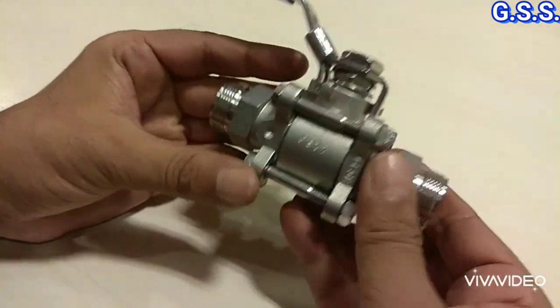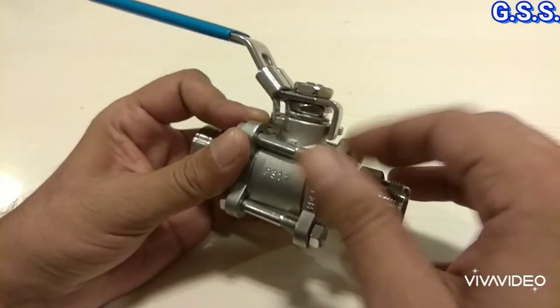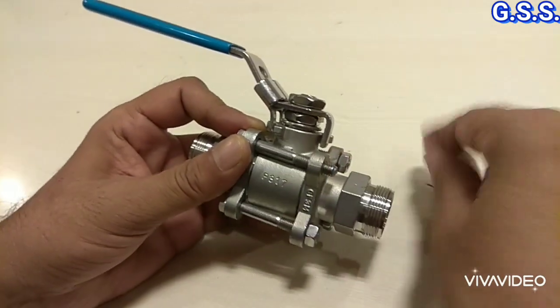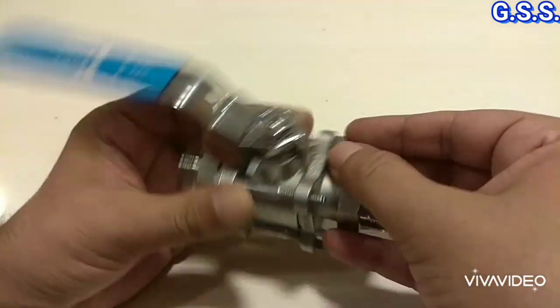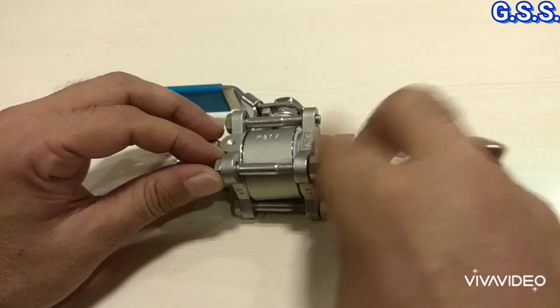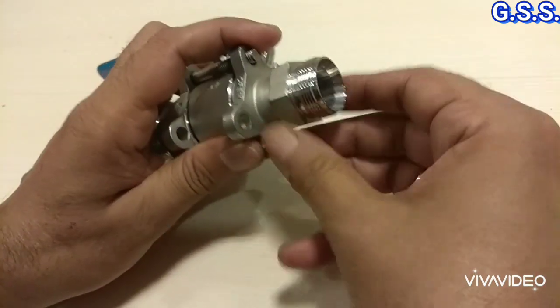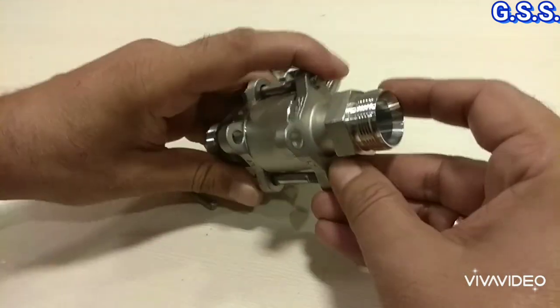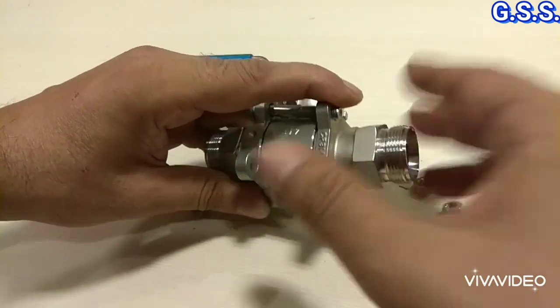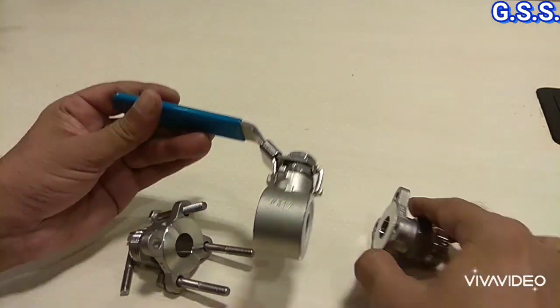Now this valve is actually a 3-piece ball valve — total 3 pieces are there. Now I am loosening the nuts of the valve body. So this is one piece, this side is another piece, and this is another piece. That's why it is called a 3-piece ball valve.